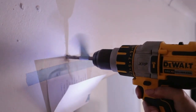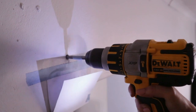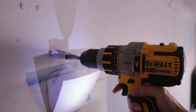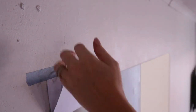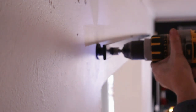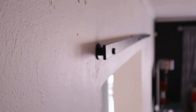Here I'm using my trusty DeWalt drill — it's really powerful and makes drilling holes into a masonry wall that much easier. I'm going in for the second drill hole and then that's done. Now I'm using the various hardware that attaches the rail to the wall and just tightening it, making sure it's secure.